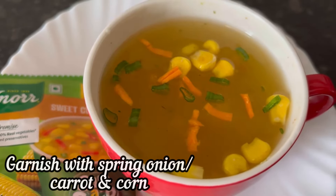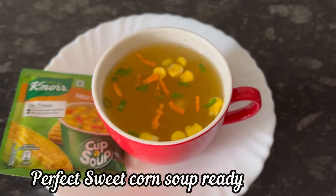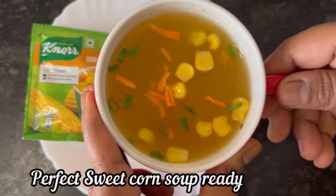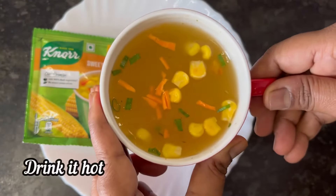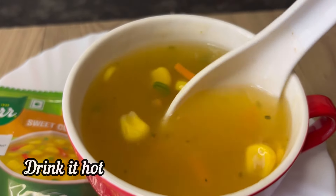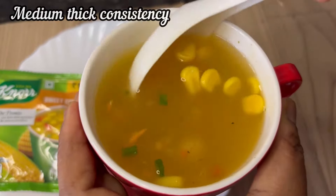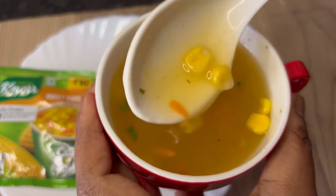spring onion and some more sweet corn. And here it is, the perfect Noor sweet corn cup soup is ready to drink. Make the soup and drink it hot, otherwise it may start to become thick. Noor sweet corn cup soup has got medium thick consistency.